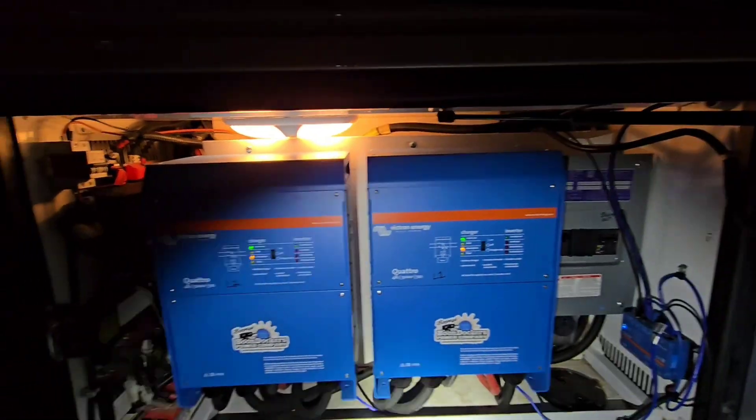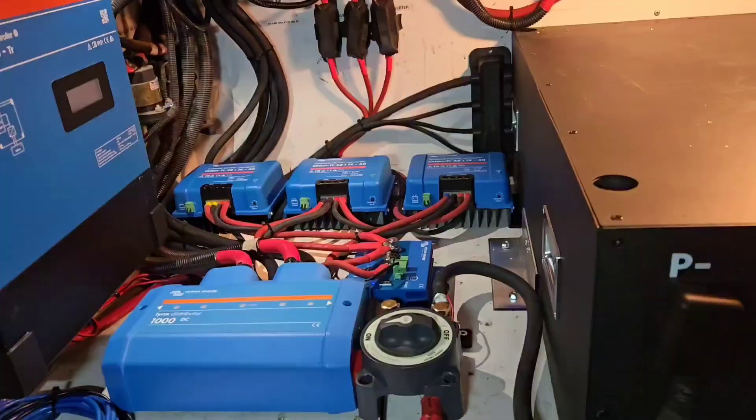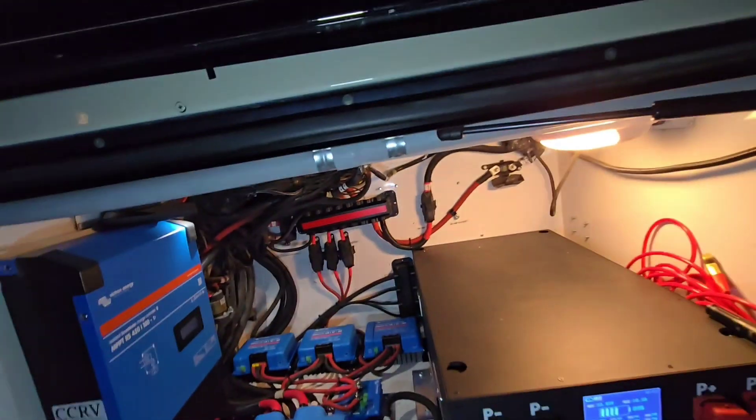These are the dual Quattros they installed. I didn't mess with any of this at all because we just didn't get into it, even though there is some weird wiring down there — like cables bolted together to extend them, which I wouldn't do — but it was alright for the time being.